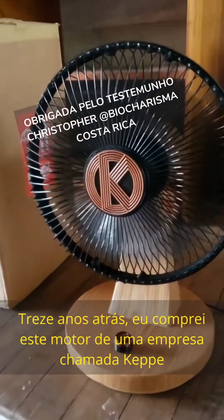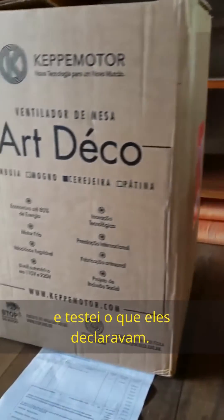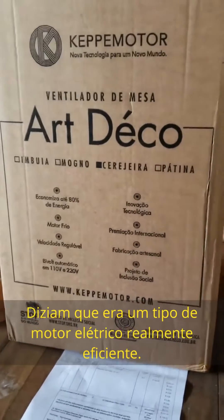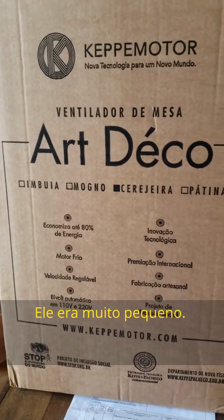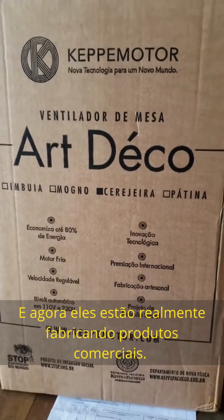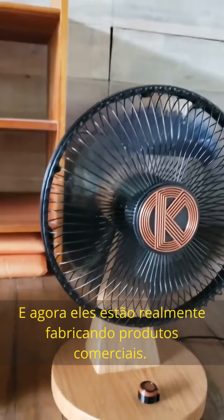13 years ago I bought this motor from a company called Kepe and tested it. It was really an efficient type of electric motor and really small. I just hooked a little 9-volt battery to it and it ran for a month. Now these days they're actually producing commercial products.